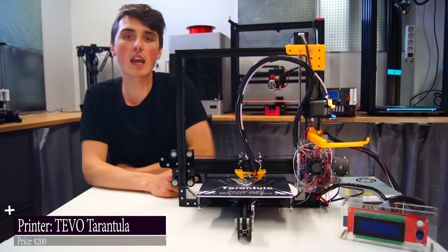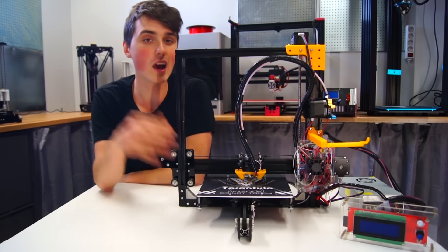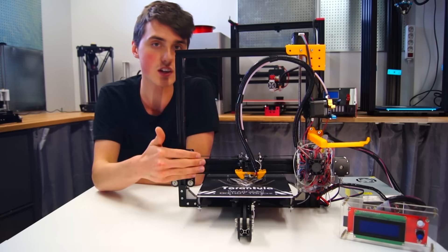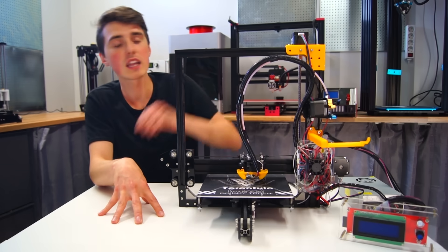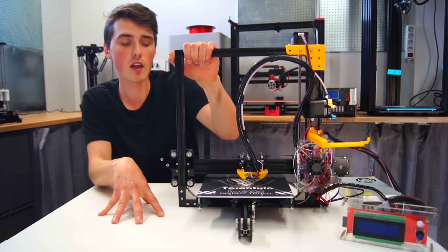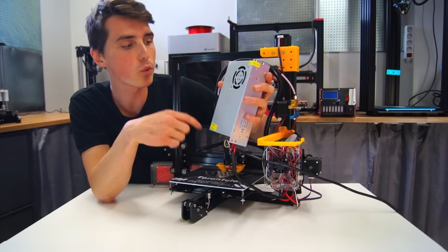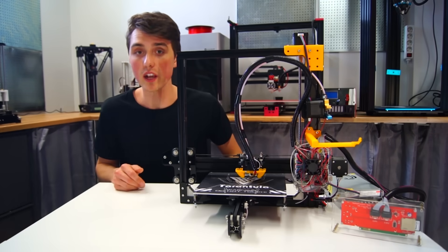Now this I would say is a step up from the Anet A8. I just cannot get the same high printing quality on the Anet A8 as I can on the Tarantula. We are still at the low cost range of 3D printers — this one at $200 is one of the cheaper alternatives. We still have the safety issue with an open power supply. I've had it for a couple of months and it still works great.